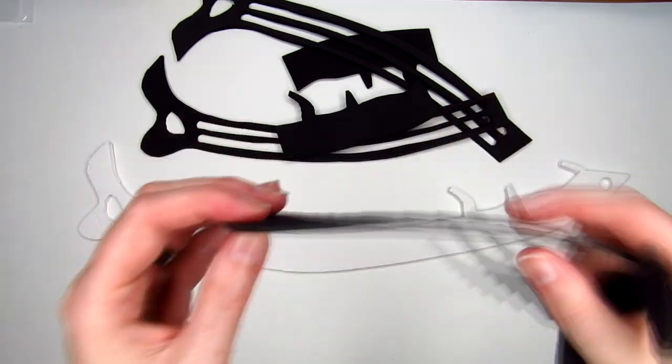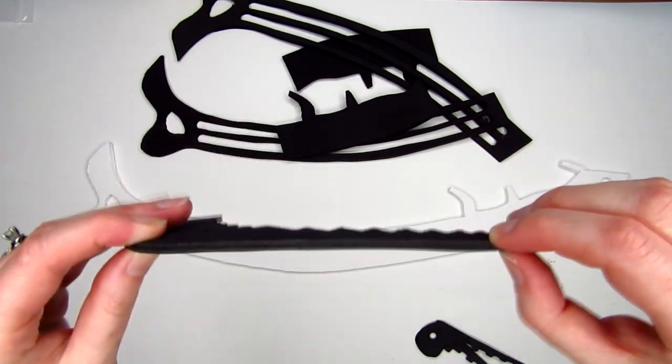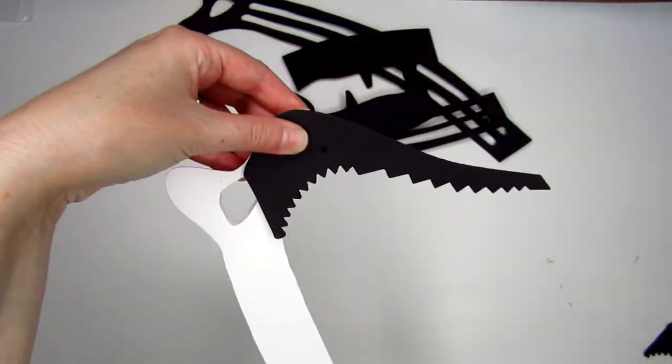Cut out the blade templates on a thinner craft foam. I used my Cricut machine and cut two layers for each blade so that they were more sturdy. You could always use one layer of foam board or thicker craft foam, but I like the look of the thinner craft foam.